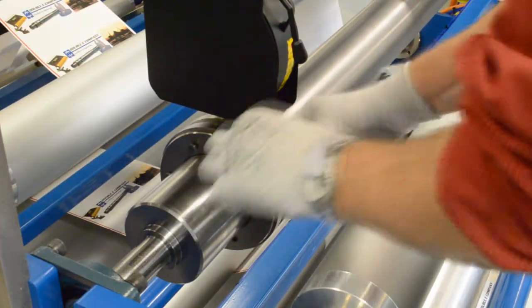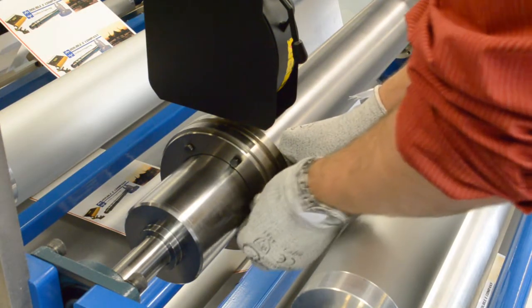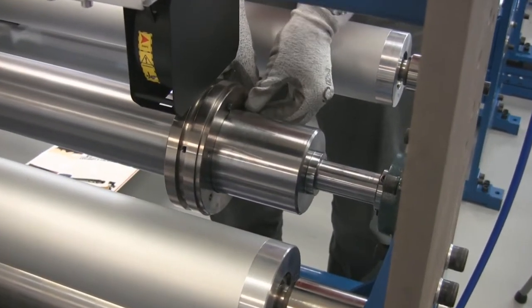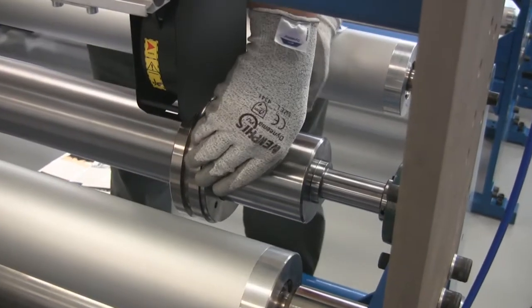The Expando Anvil and Expandette Ring change the way your company operates. No longer will you have to remove a knife shaft from a machine or disengage the shaft from the drive system. The Expando Anvil and Expandette Ring allow you to refresh the cutting edge of each anvil in only a few minutes and with very limited labor.